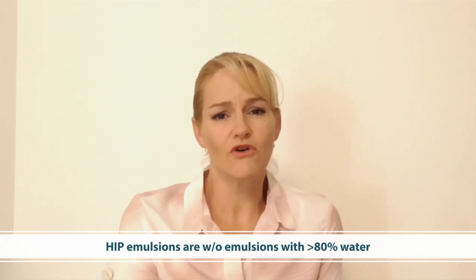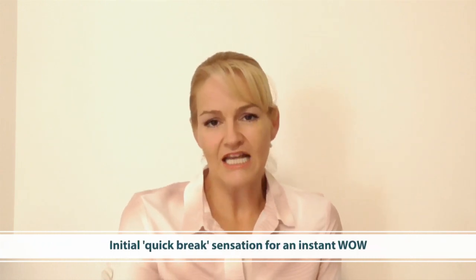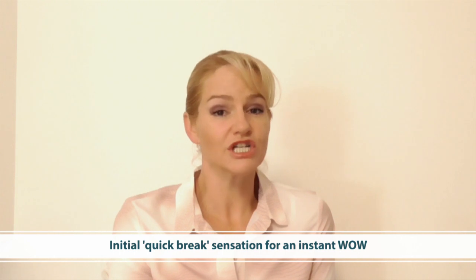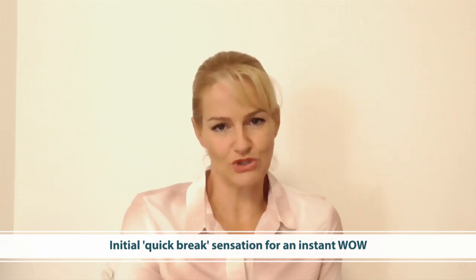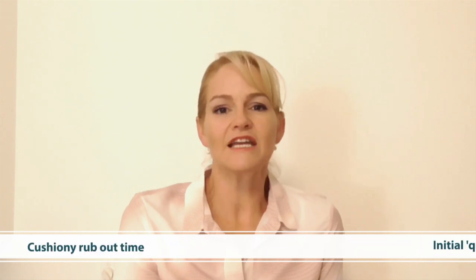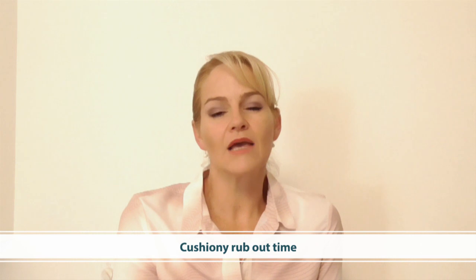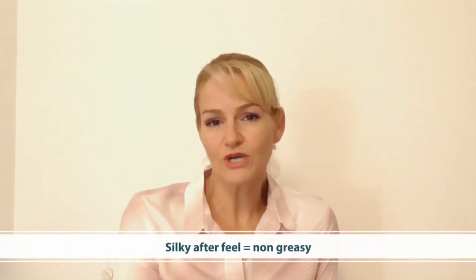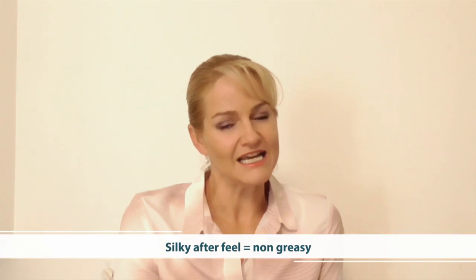This means that when the product is first applied, it has a quick-break sensory feeling — a lovely light and refreshing sensation on application that instantly wows your consumer. It then has a very cushiony rub-out time, and finally a beautifully dry but silky after-feel, so the skin does not feel greasy even though it is a water-in-oil emulsion.